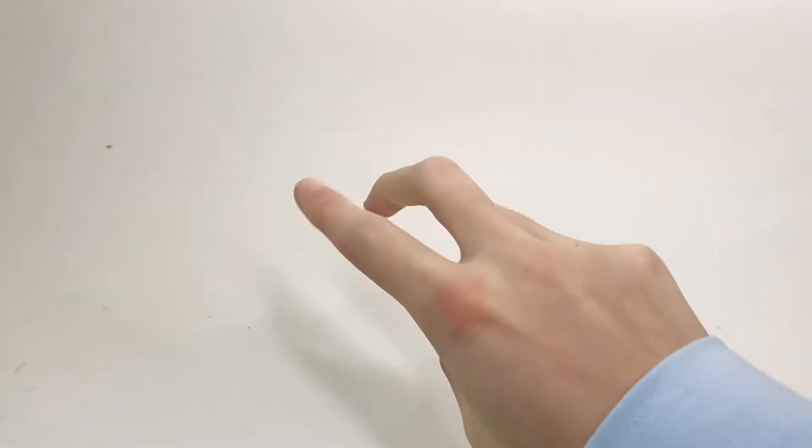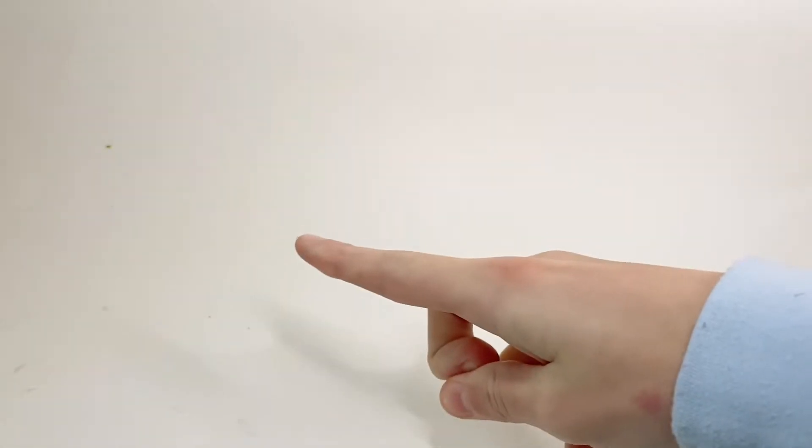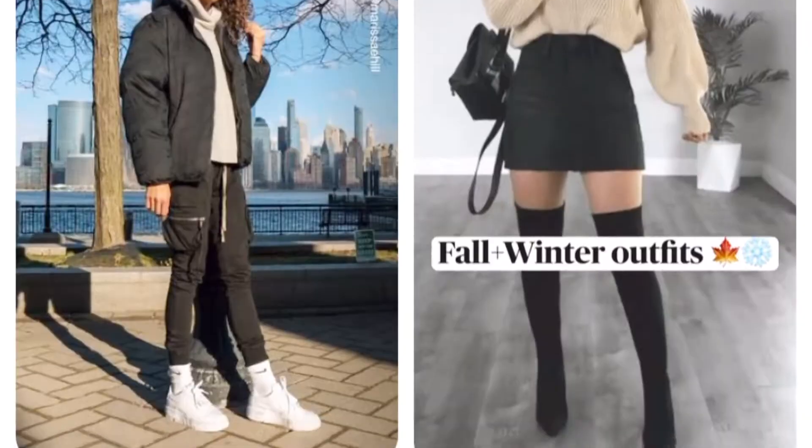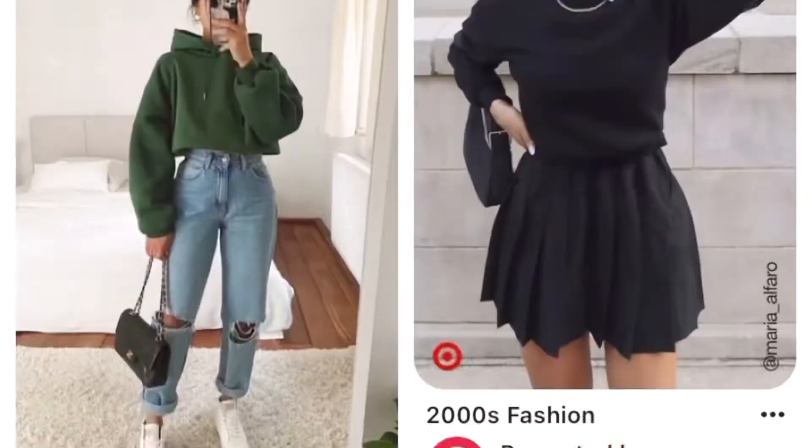I'm going to make some fall outfits for dolls inspired by some fall outfits that I saw on Pinterest. I searched for some fall fashion and I'm looking for things that match with the fabrics I have and styles that would look good.